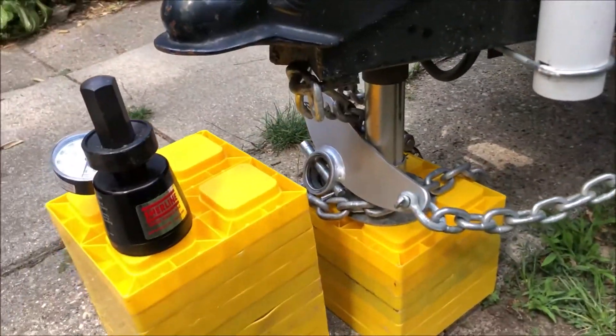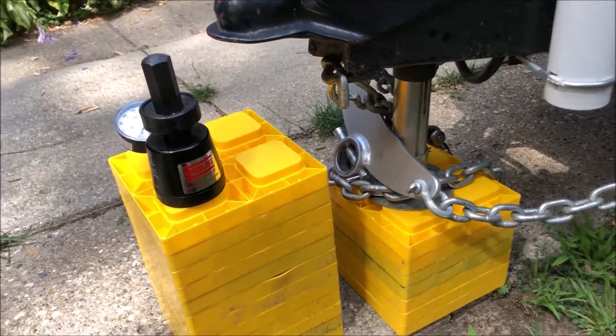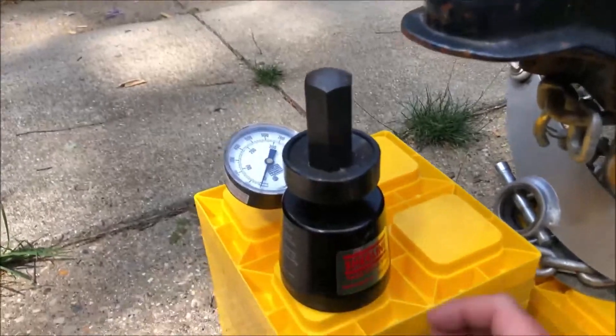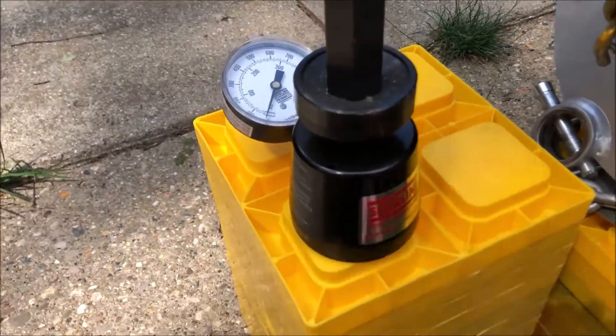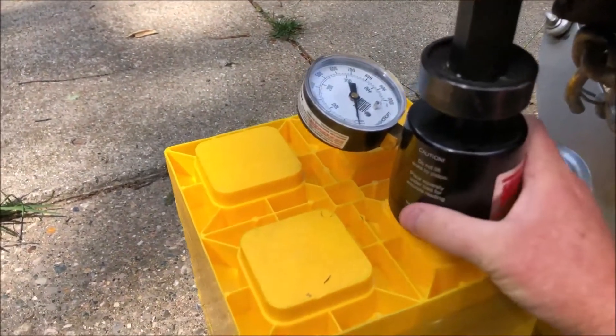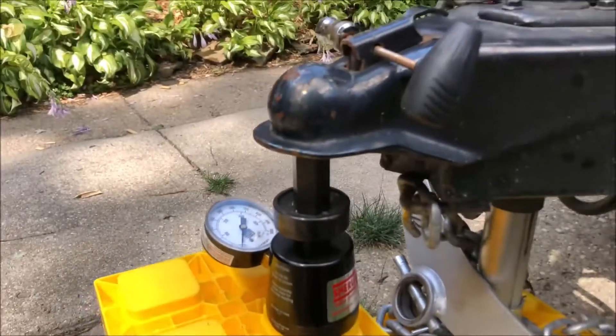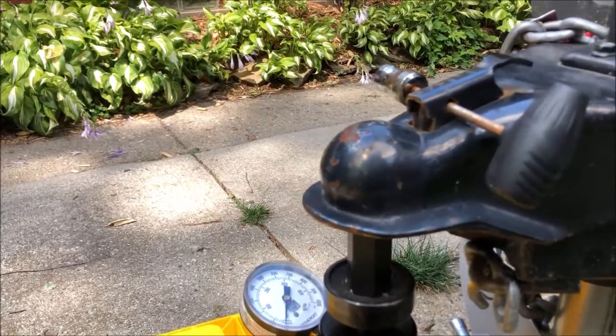The way I have this set up is I have my power tongue jack that's extended right now onto these blocks — I can also link to a purchase for those. They're really handy to use in the field at camp, easy to clean up, with another set of blocks stacked up a little higher. So what I'll do is put the nose of this thing underneath the tip of the tongue, then just lower it on there and pull it up.